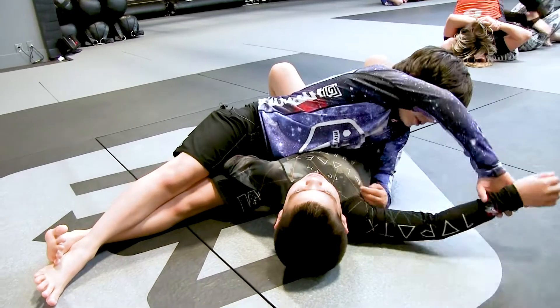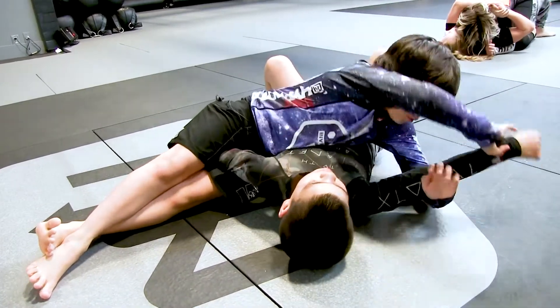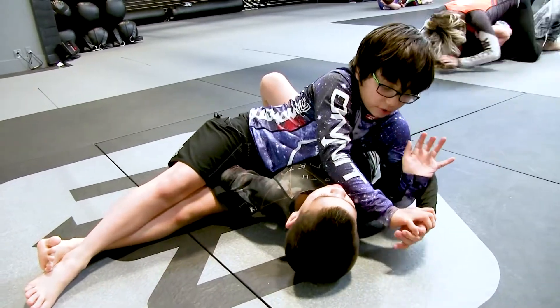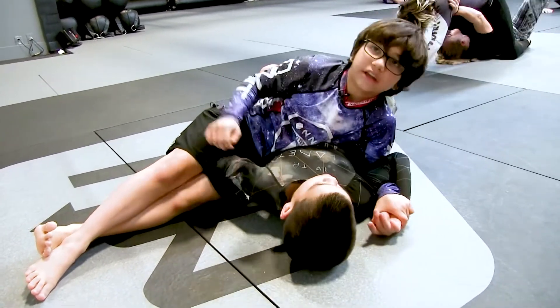Now you can start attacking this arm. You can either get a key lock or a straight arm. From here, what I like to do — I like to go around, grab the wrist, you can hold it with one arm.